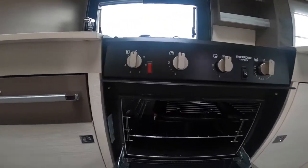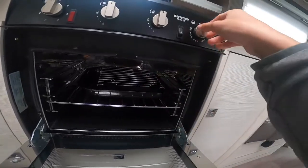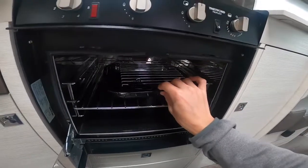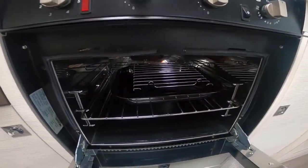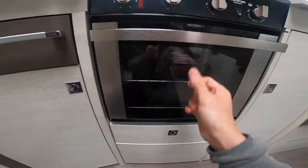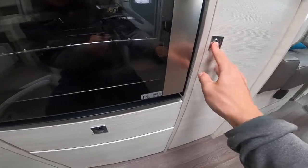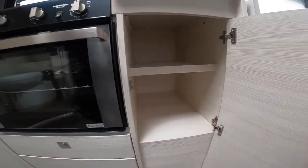You do have your grill and your oven — you may want to take the shelves out while traveling as they can sometimes rattle, or wrap them up. There's a storage drawer underneath your oven, and to the right-hand side you've got a cupboard.